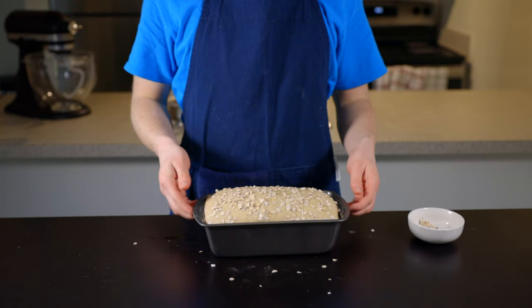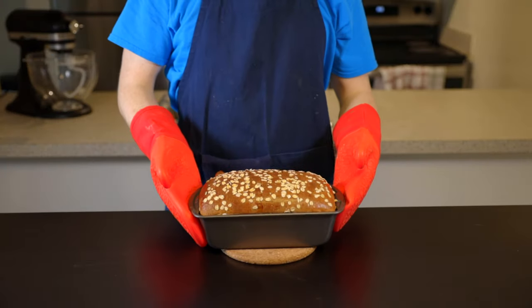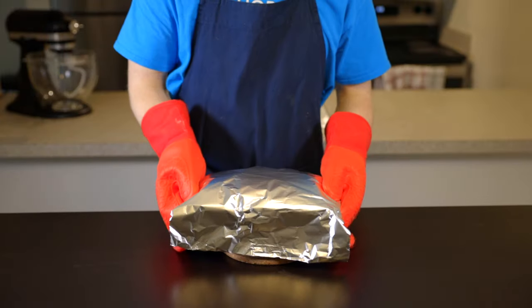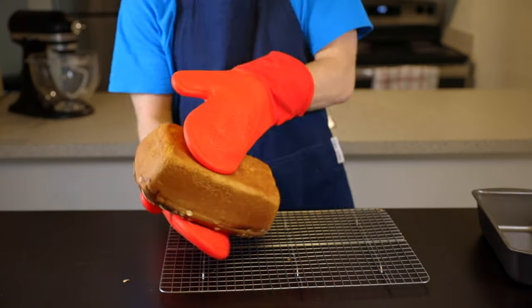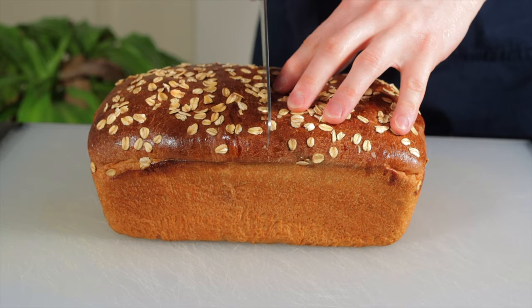Transfer your loaf to the 350°F oven for about 25 to 30 minutes until it reaches your desired golden brown color. At that point, tent the loaf with a bit of foil to prevent any further browning, then return it to the oven for another 15 minutes to let the inside finish cooking. Once done, remove the loaf to a wire rack to cool. As always when baking bread, wait at least 30 minutes before cutting into it, because the inside is still finishing cooking as it cools.